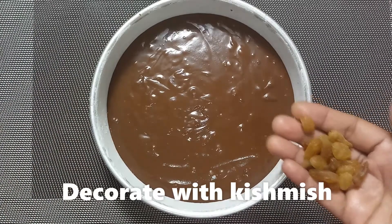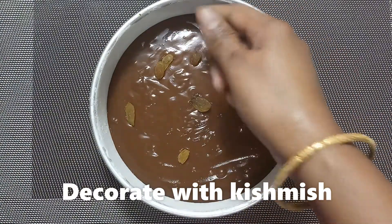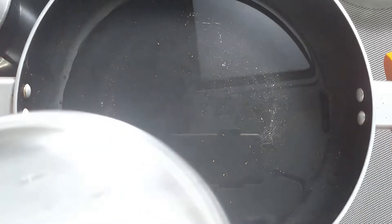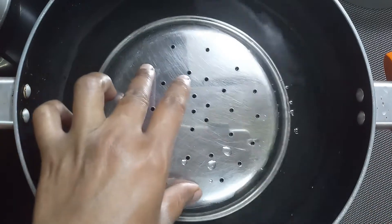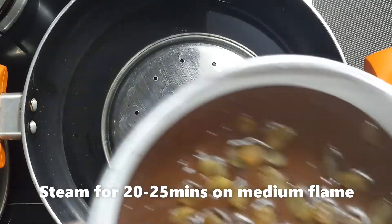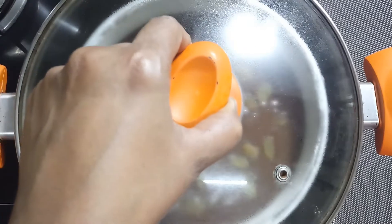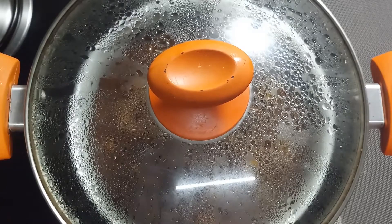You can decorate it as well. Let's put some water in a pan and place the cake tray inside the pan.